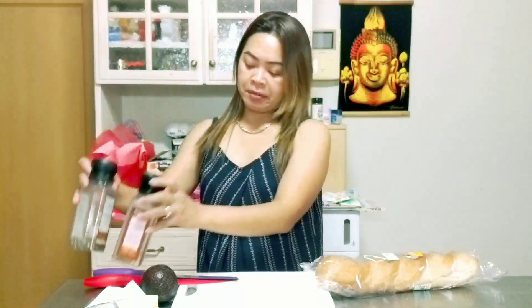We have here a baguette, one avocado, butter to toast our bread, salt and pepper.